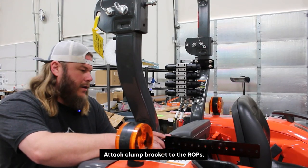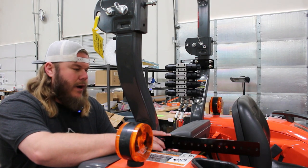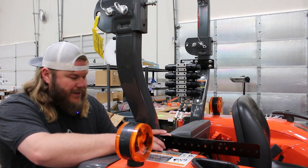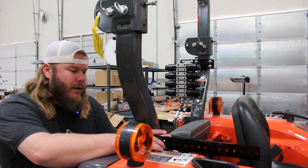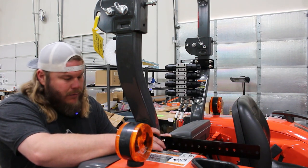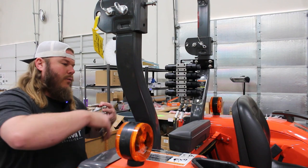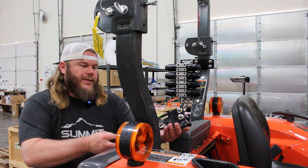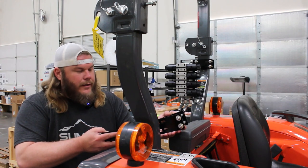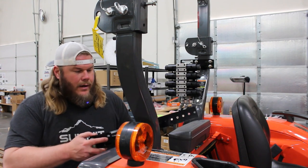Now we're going to start the switch box control section of the installation. The first thing we're going to do is attach this clamp bracket to the right side of the ROPS — if you're sitting in the seat, this will be on your right-hand side. This kit is pretty ambidextrous; if you wanted, you could put the valve on the right side and the switch box on the left. In this case we're putting the switch on the right and mounting the valve on the left. Similar to the valve bracket, I've started the two bolts on the rear side to make it easier to clamp directly to the ROPS, then I'll attach the switch box to this bracket.